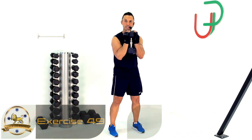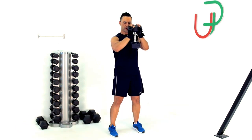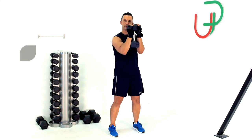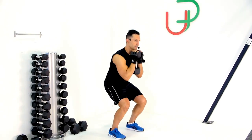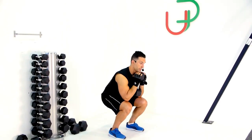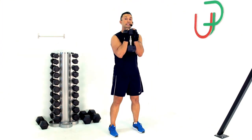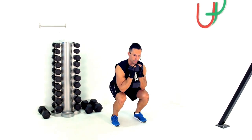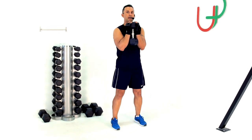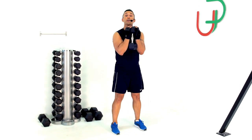Goblet squats for this next exercise. I'm holding on to one head of my dumbbell and squeezing my forearms onto the other head, bringing my hand underneath my chin — I'll maintain that throughout. I'm going to drop down until my elbows touch my quadriceps, then lift straight back up. You want to touch your quadriceps, not your knee, which means you're not folding over — make sure you're maintaining your posture. Your turn.